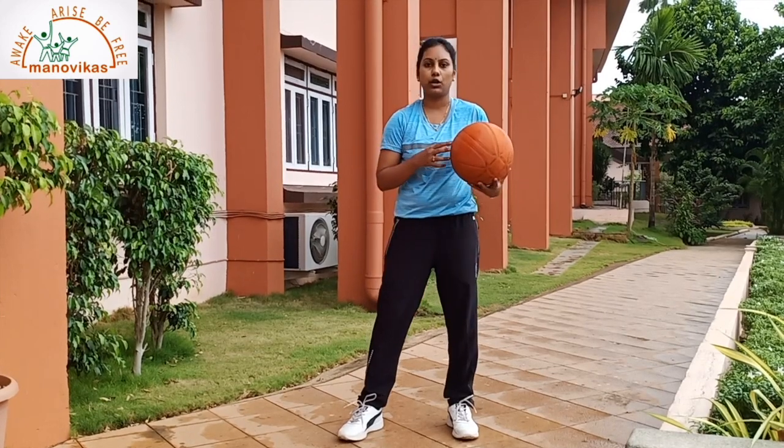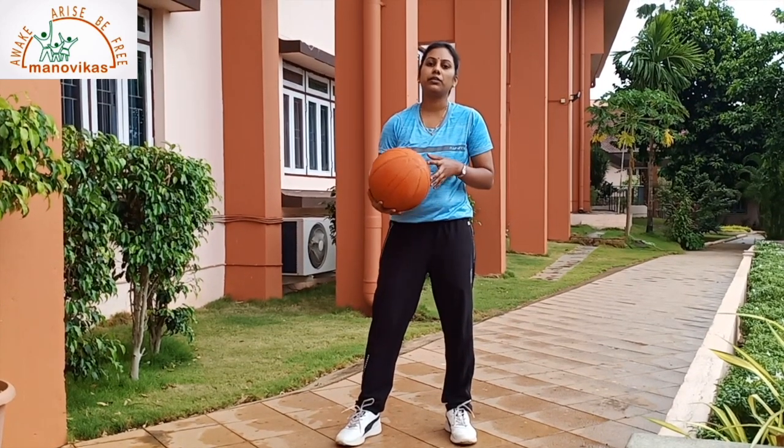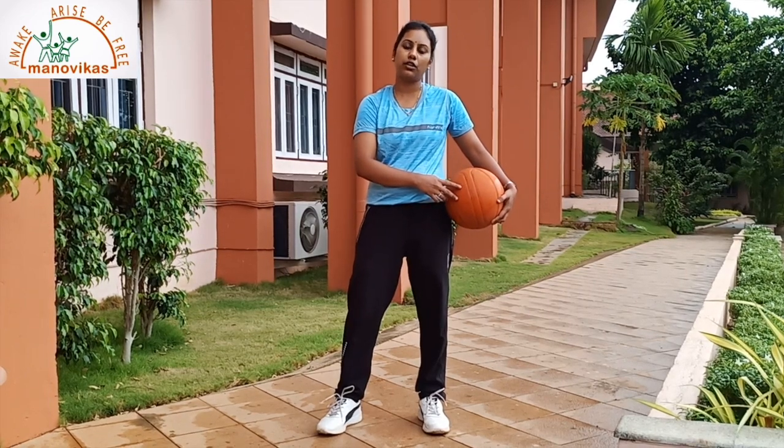Students, it is very important to bounce with one hand. Bouncing with both the hands is out of the rules and you might be disqualified. I hope you have understood how to bounce the ball. Please practice this at home because you will have ample time to practice. Once the school reopens, you all will be perfect and ready for the competition.